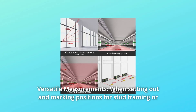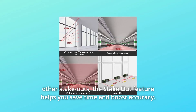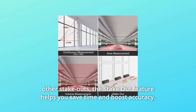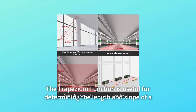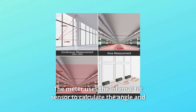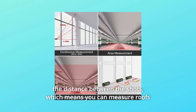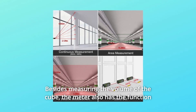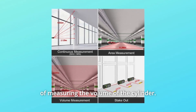Number 4: Versatile Measurements. When setting out and marking positions for stud framing or other stakeouts, the stakeout feature helps you save time and boost accuracy. The trapezium function is useful for determining the length and slope of a roof section and the area it covers. The meter uses the internal tilt sensor to calculate the angle and distance between shots, so you can measure roofs more accurately from the ground. Besides cube volume, the meter also measures the volume of a cylinder.